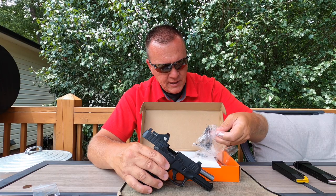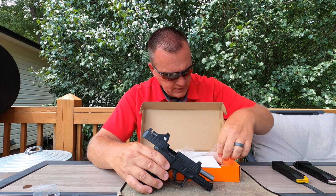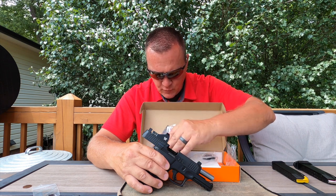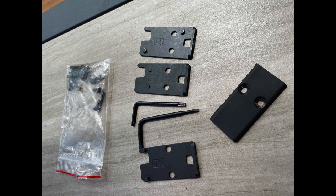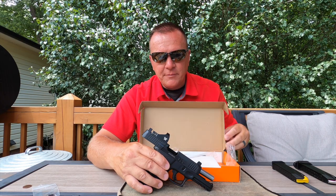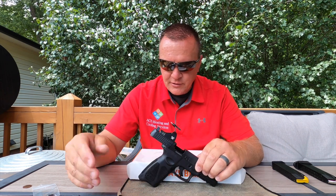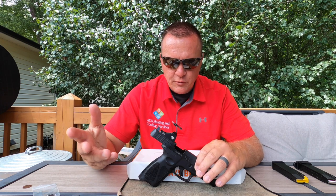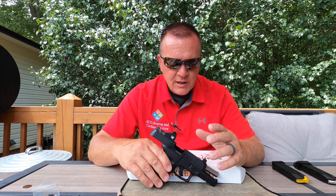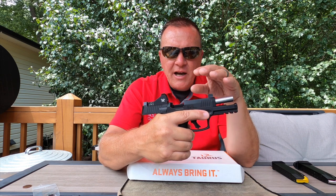It comes with four optic mounting plates, so for just about any optic you want to put on there — Trijicon, Holosun, Shield, whatever suits you — I'm sure there's a plate here for it. I happen to use the Vortex.